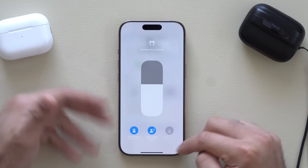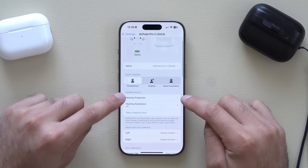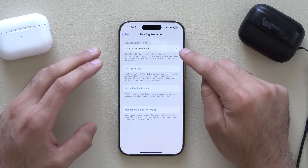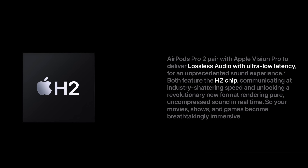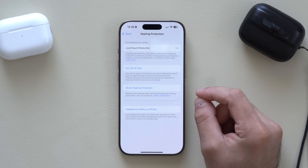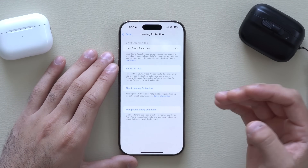Down here where it says Hearing Health, this is where you can enable Loud Sound Reduction. Thanks to the H2 chip found inside each earbud, these can actually hear and respond to the environment instantly — quicker than ever before.